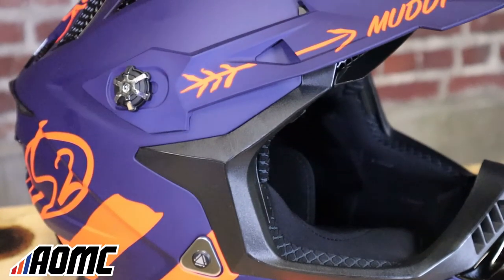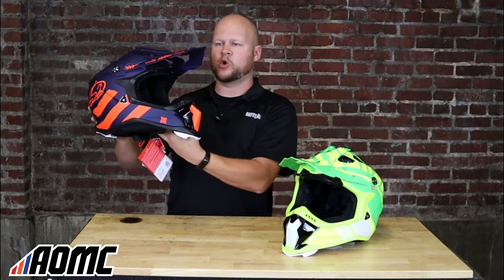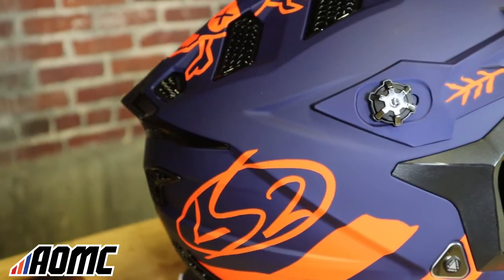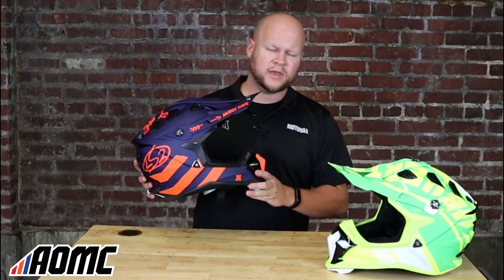Moving to the most obvious aspects of the helmet — these LS2s have a very unique look to them. The shape is definitely different than a lot of the other ones you see on the market, and I always notice the visor here; it's got this swoop to it. I think they look super cool.